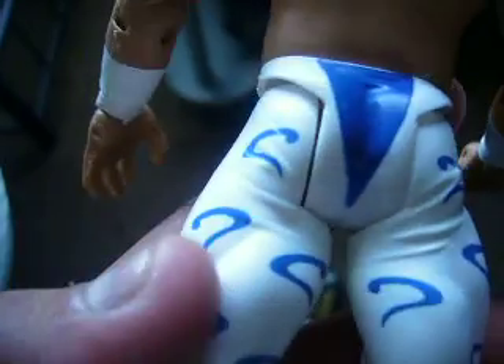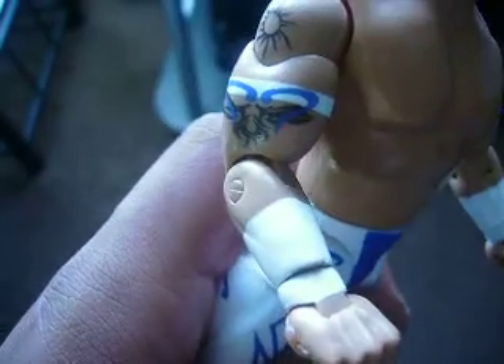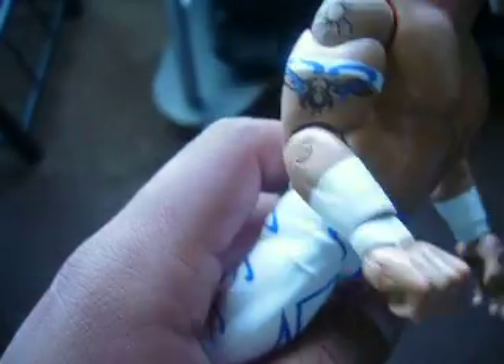Blue and white pants with question marks, because he's mysterious, obviously. Just black boots — it appears it's got three silver squares right there. He didn't have a 619 tattoo yet, he didn't even do the 619 yet matter of fact. White tape, blue and white. And that's Raymond Stewart when he first started.